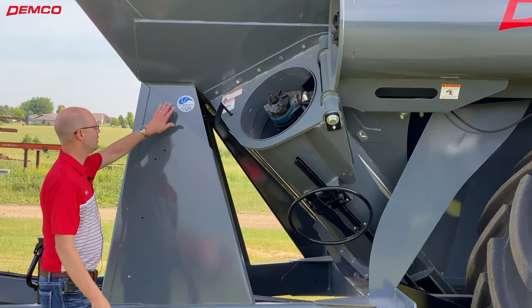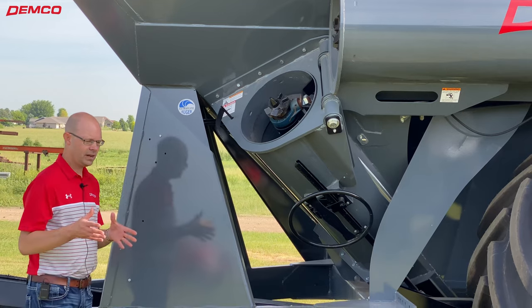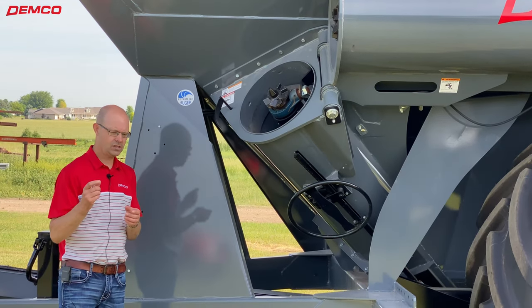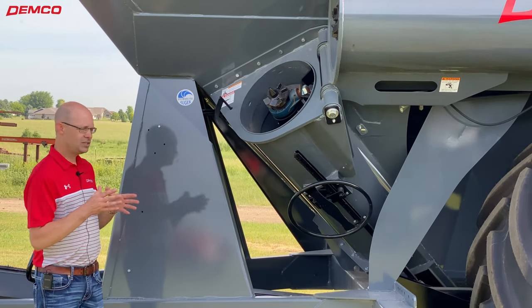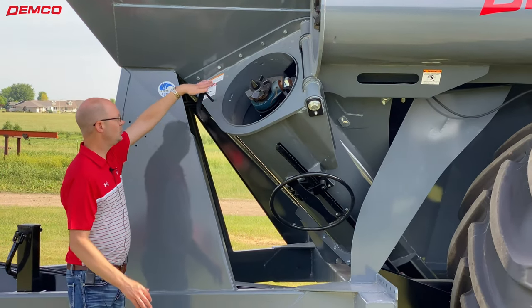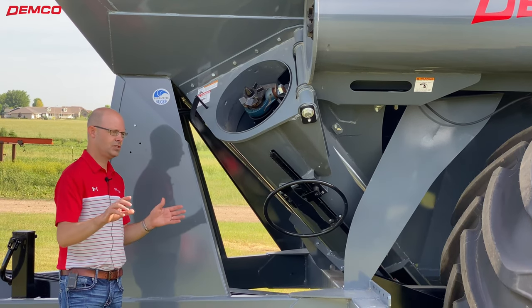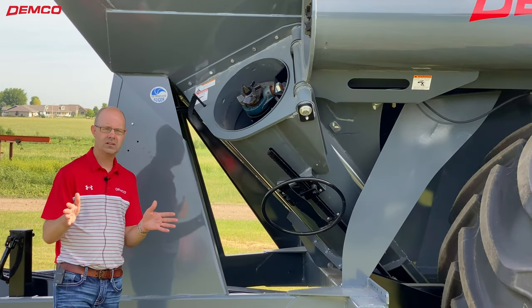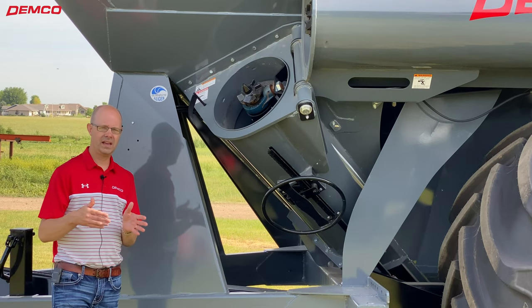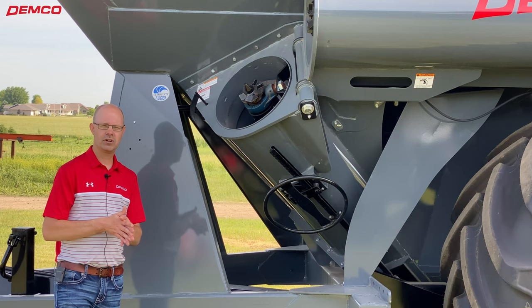Another feature on all of our grain carts is the UltraFlight auger flighting. Many grain carts now use flighting with a thick edge, but the UltraFlight is a thick edge that transitions from the middle to the edge. Instead of just having a thick edge, it transitions — so there's no thin point on that auger flighting. It works really well and lasts longer than average auger flighting.